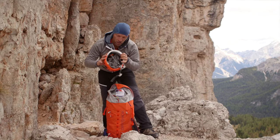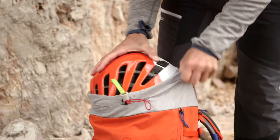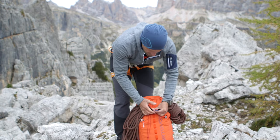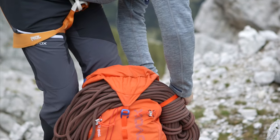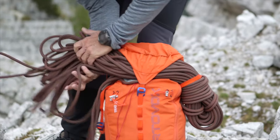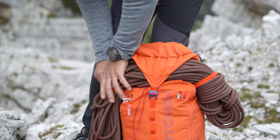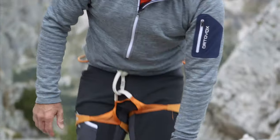The helmet goes right at the top. If you've got the rope in a butterfly coil, it's easy to attach it under the lid — clip it in and then tie it in left and right. This is quite important because you don't want the rope to move about a lot when you're walking.